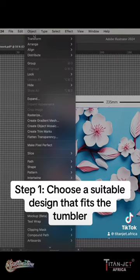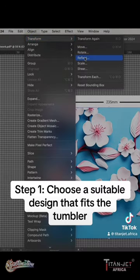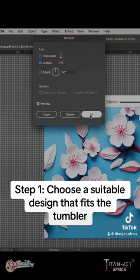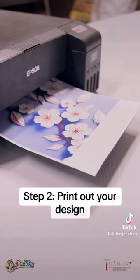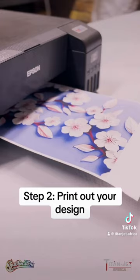Step 1: Choose a vibrant design that will stand out and that fits your tumbler. Remember to mirror your artwork before you export in high quality. Step 2: Print out your design using cool sublimation ink onto our pro sublimation paper.